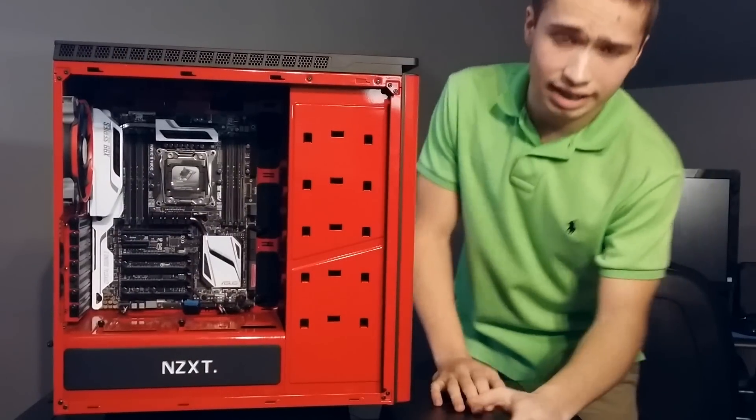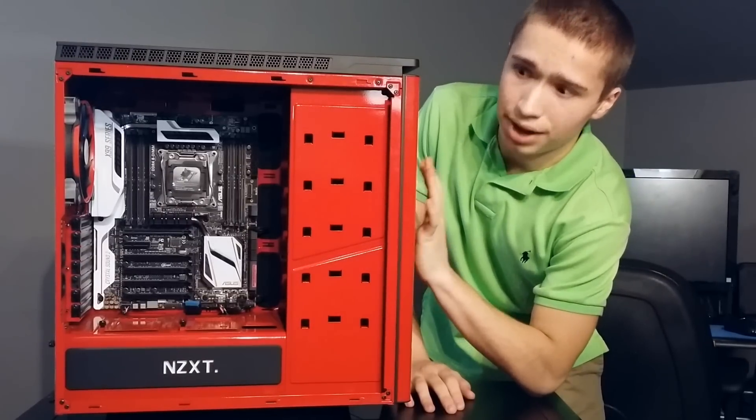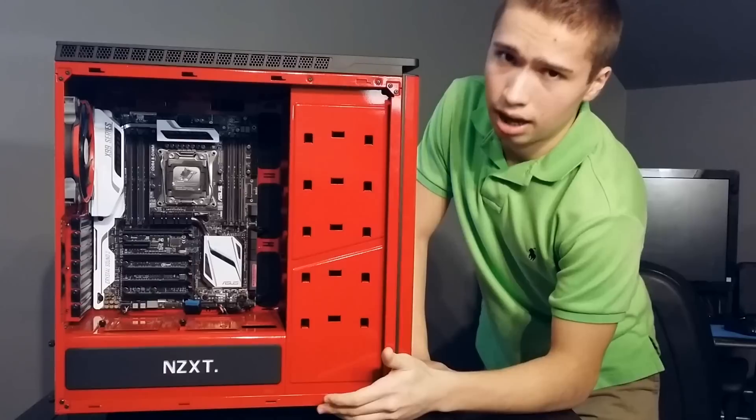Now for some concerns I've had about this case: the airflow — it doesn't get enough air, at least for my system personally.